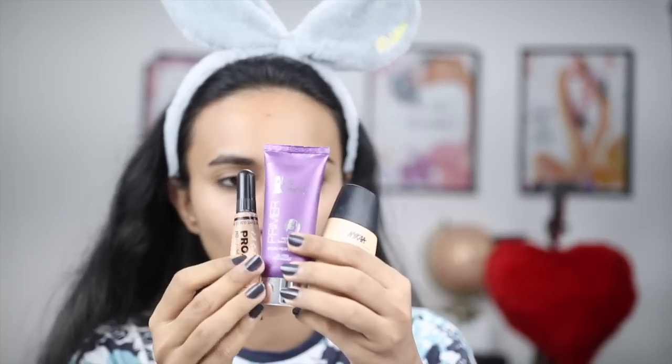So today's video is how to apply primer, concealer and foundation — how much quantity to use, in which order to put it, and what is the right way to apply them.